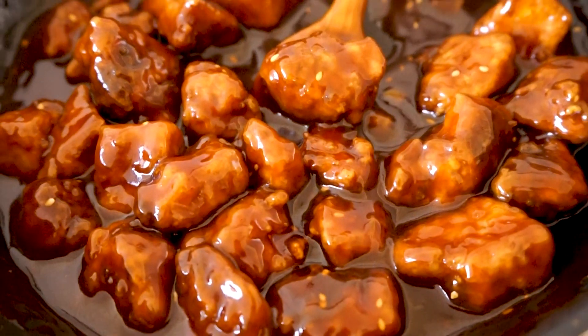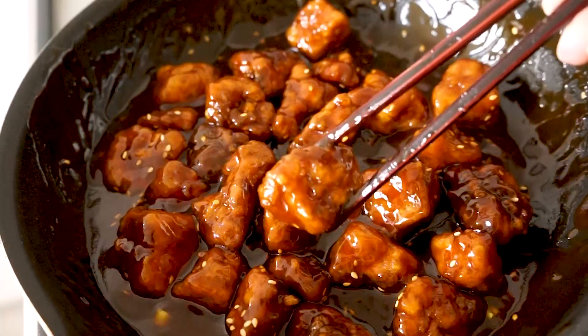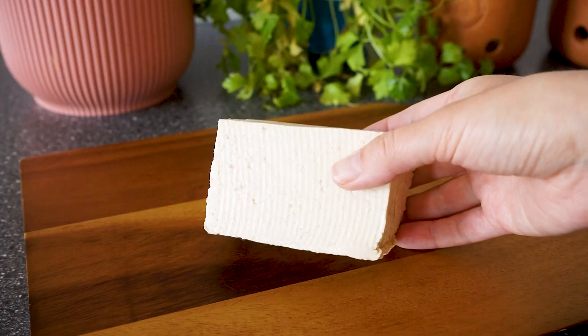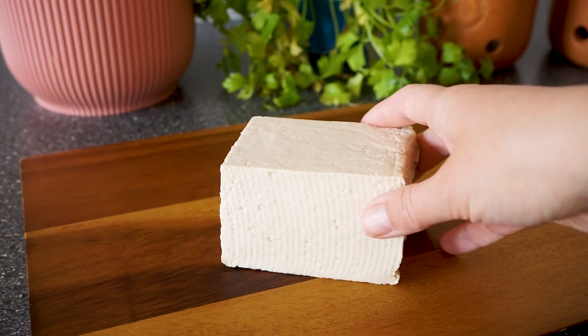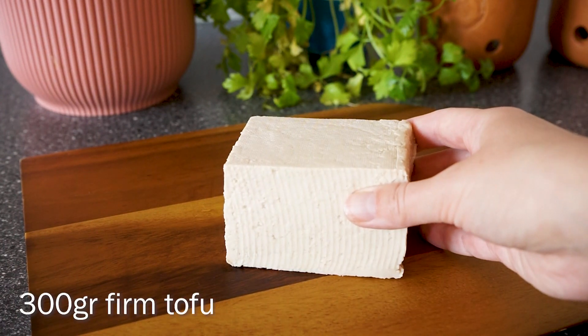Today I'm making this sticky sesame tofu — it is sweet, it's sticky, and that crispy tofu is just the perfect match. I really love it. For this recipe I'm using tofu, but you can also use some vegan chicken pieces or some seitan, anything you like.